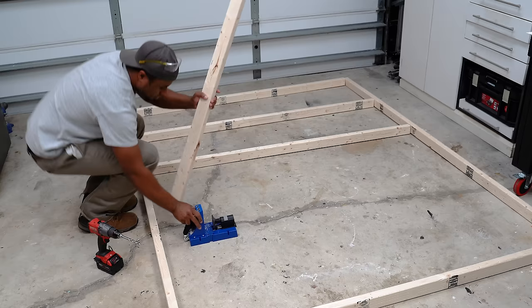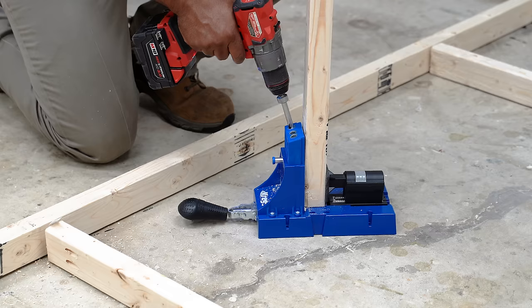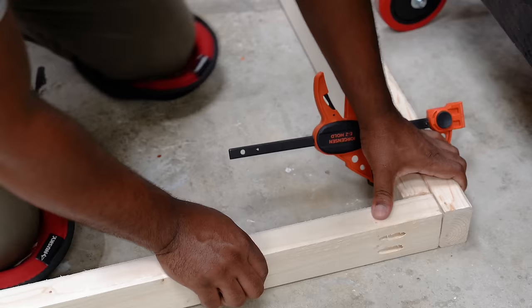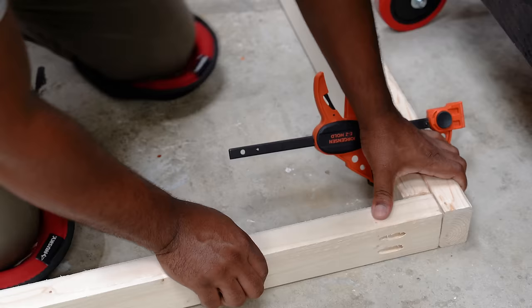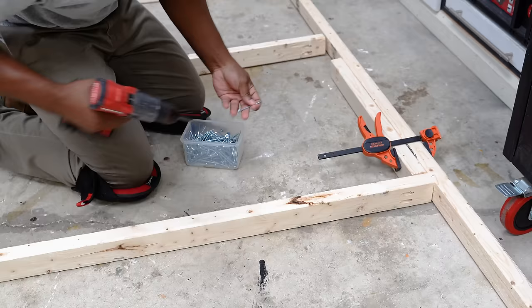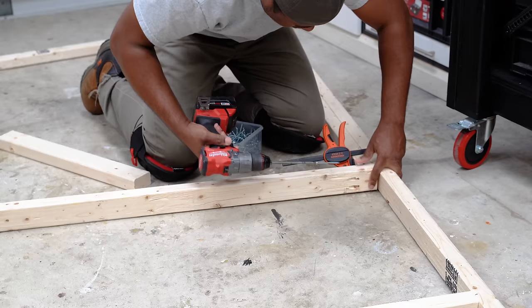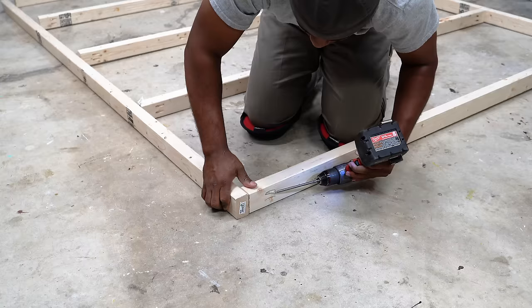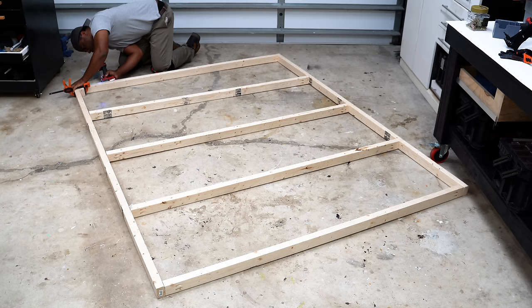Although you don't need a pocket hole jig for this project, I just happened to have one and felt like it made it a bit easier. I drilled two holes on each end of the studs and repeated that until I completed them all. Then it's just a matter of assembling everything together. I started with the frame and worked my way in, spacing all the studs equally apart. Once the first side was complete I jumped to the other end to close off the frame.